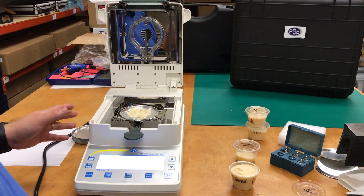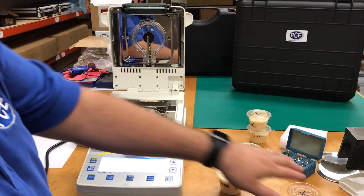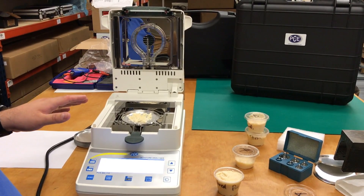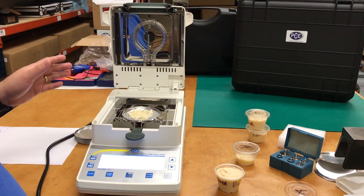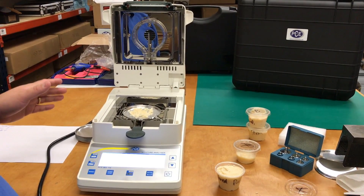Now we are going to be measuring Parmesan cheese sample A. We're going to be checking how much moisture is on the Parmesan cheese. This scale is already on standard mode and it will go to a high temperature of 120 Celsius.